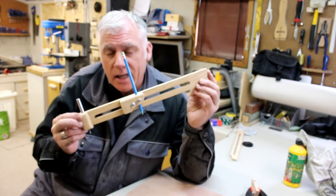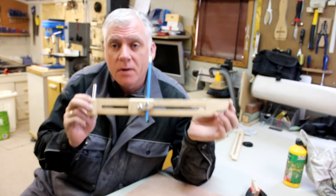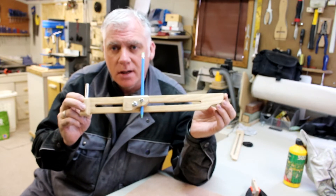Hello and welcome to ShopMad, I'm Anthony Wood. In today's video I'm going to be making a beam trammel compass, so if you want to know how to make one, stay tuned and we'll get it made.